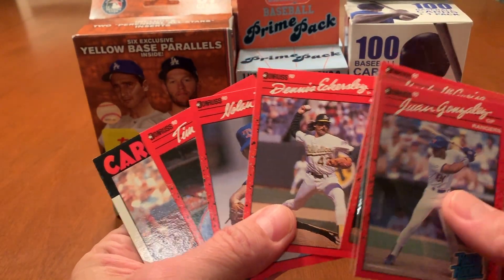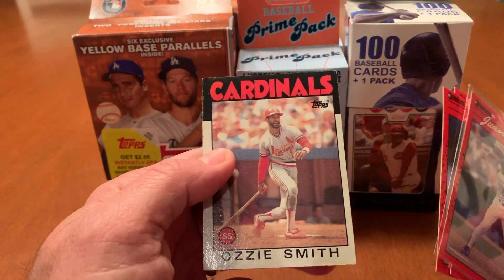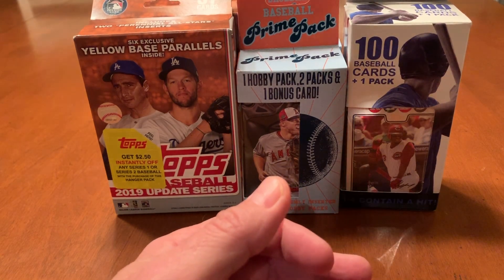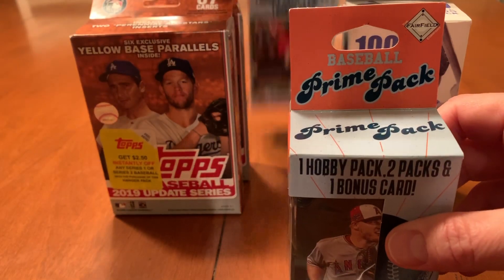We did get some stars and Hall of Famers from the 90 Donruss pack, and I got an Ozzie Smith 86 Topps in the box. So that's that. And now we're going to do the Baseball Prime pack tonight.